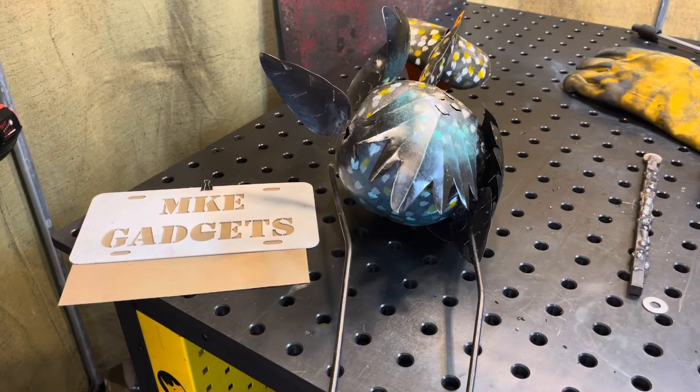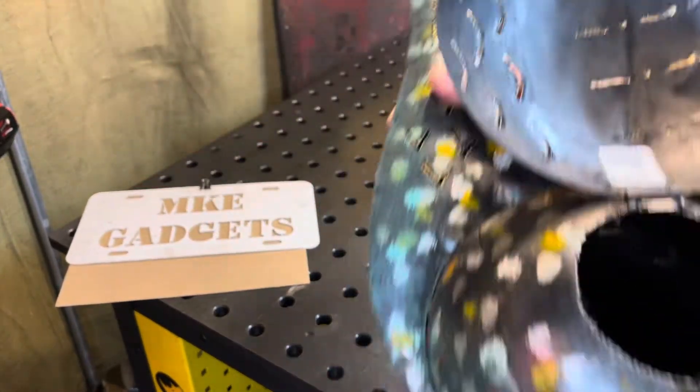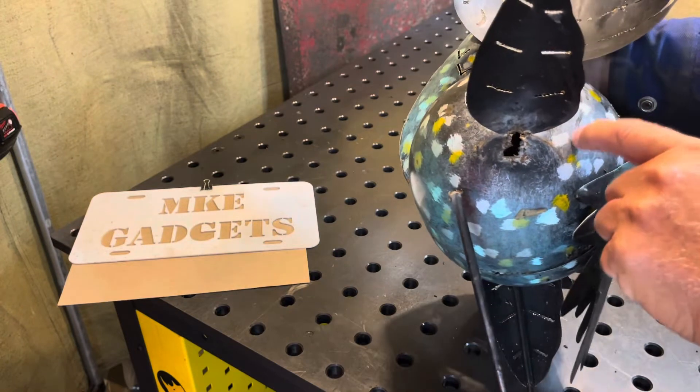Welcome back to MKE Gadgets. Today I got a side job doing a repair job for a friend — two items. The first item is this yard art; I'm not sure if it's a chicken or what, but I guess it's a chicken, and the leg broke off. You can kind of see there — this is really thin sheet metal.